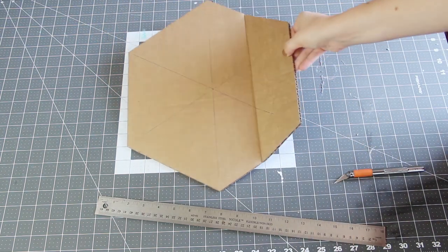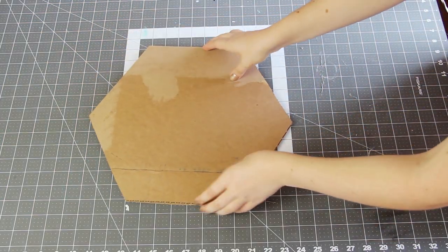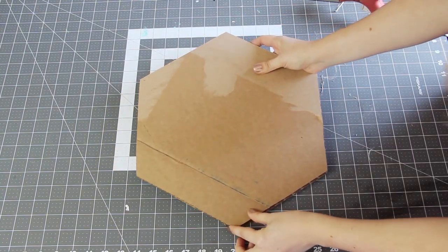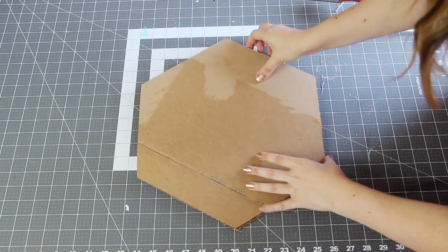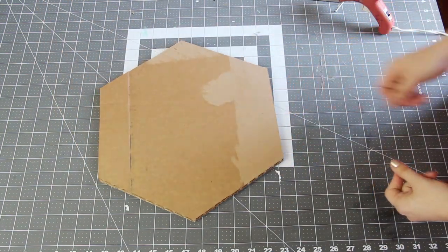Use a craft knife and a ruler to cut it out. And then since my hexagon ended up with a fold in it, I actually cut out a second hexagon and glued them together, just to make it a little more reinforced. But if your piece doesn't have a fold, or you don't think your piece of cardboard needs it, that step is totally optional.